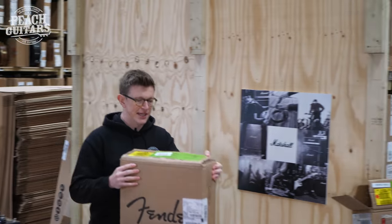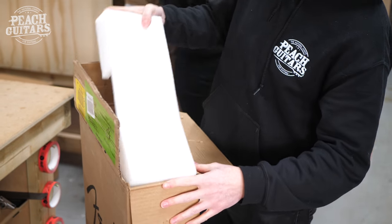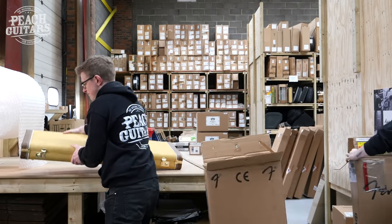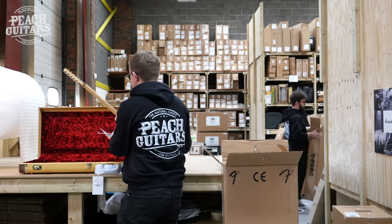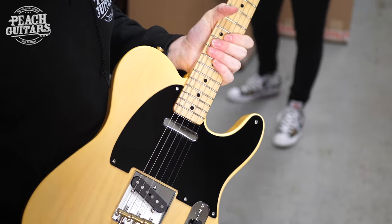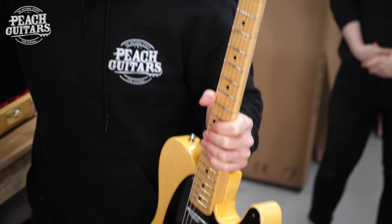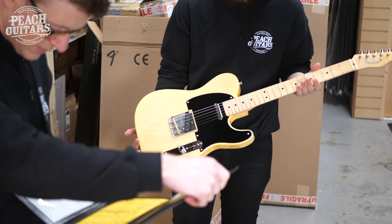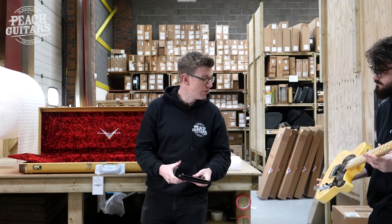This one is a stock order we get on a regular basis — a straight-up '51 NoCaster NOS. You kind of take these for granted sometimes because you see them day in day out, but you never tire of seeing that classic butterscotch finish with a black pick guard. It has a nice large NoCaster profile neck shape, 6105 frets, 9.5 radius, a hand-wound Texas Special neck pickup, and a hand-wound NoCaster bridge pickup.